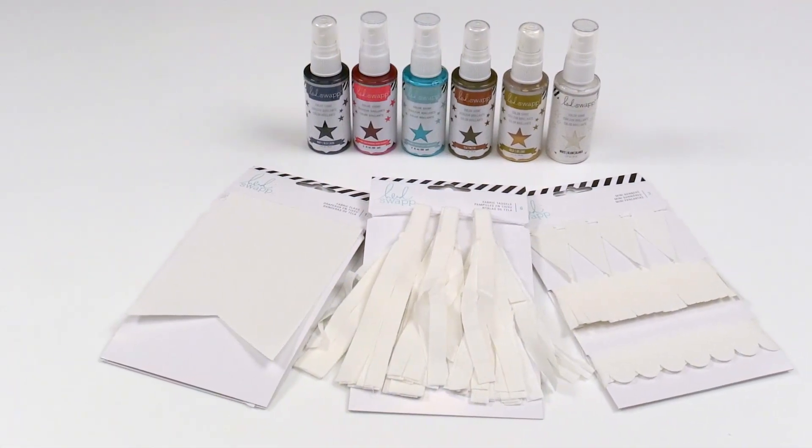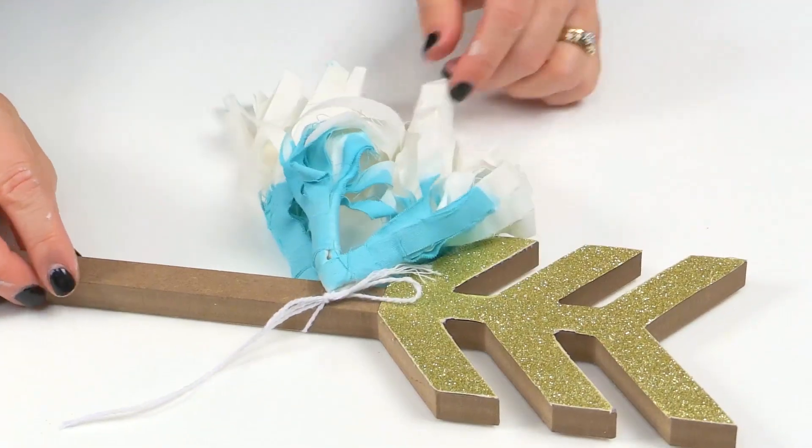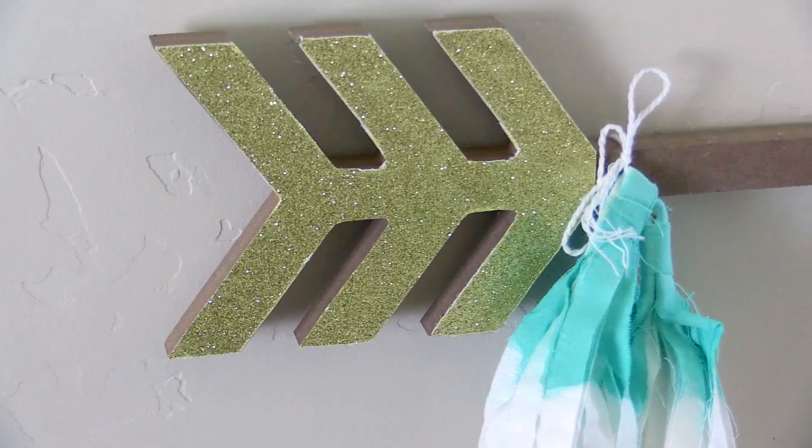Color Shine is a high-impact way to add color to prints, wood, and even fabric. It's available in beautiful colors and is so easy to use with my new stencils as well.